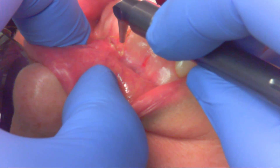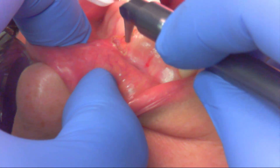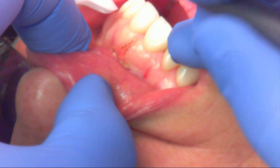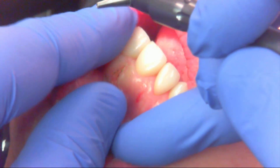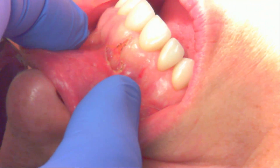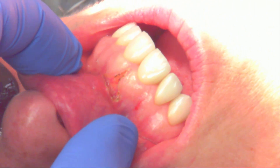There is no bleeding with the CO2 laser — it instantly cauterizes as you're making the revision. I'll test it here, make sure I have the release I want, and this has been a really nice release. I'm happy with it. I'm going to move on down to the number five area where we'll do our second frenectomy.